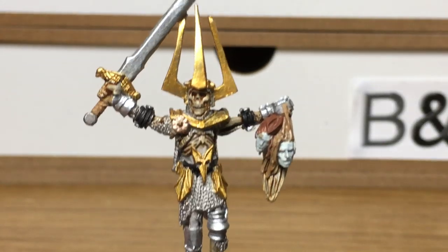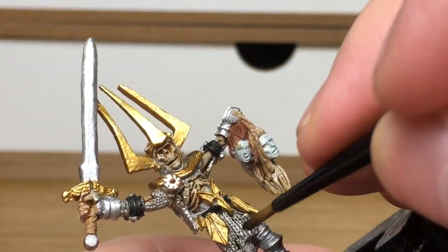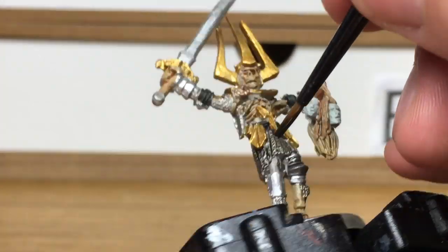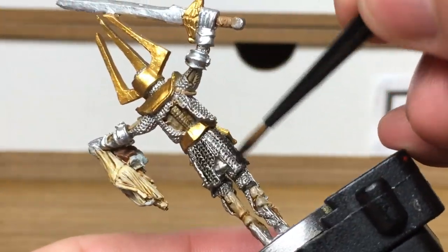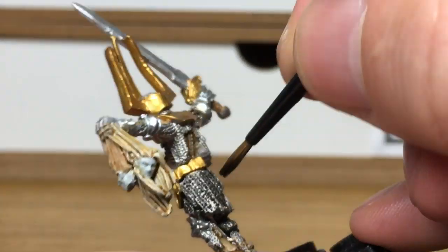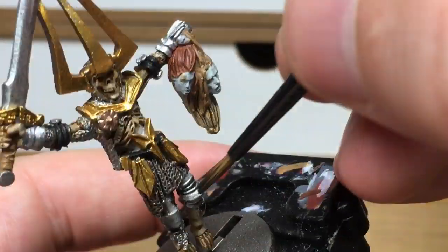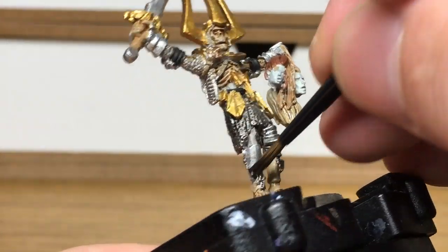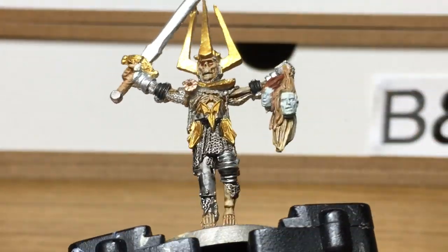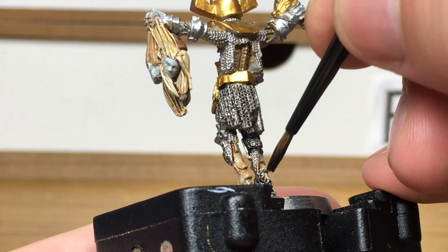Next we're going to use Citadel Nuln Oil. We're going to use this on all the silver coloured metallics — so over the Lead Belcher which is his chainmail, and also over the Modelaire Chrome, and along the length of his blade.